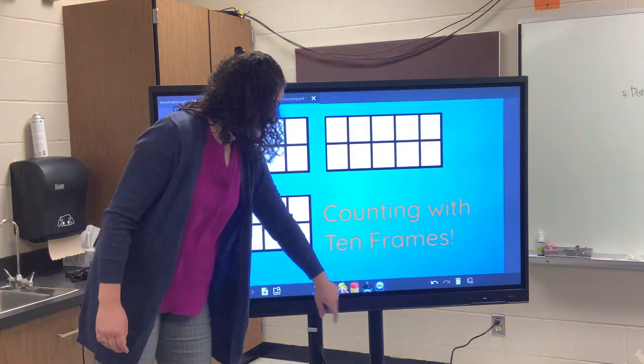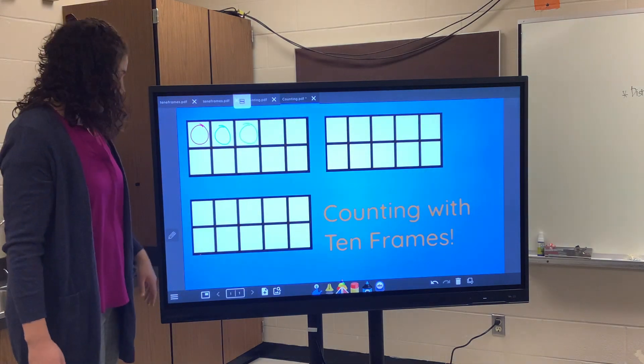Hopefully that helps figure that piece out. Let me know if you have any other questions.